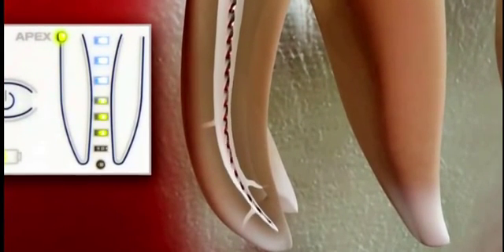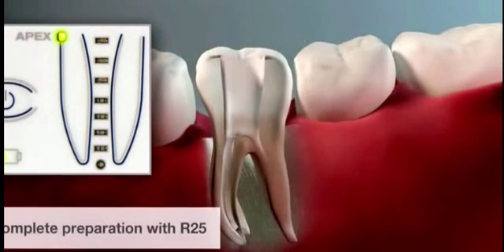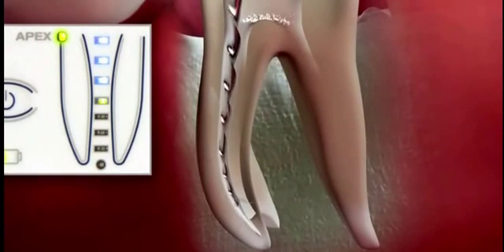Working length is reached when the third green diode illuminates. If the file goes to full working length, preparation can be completed with the reciproc instrument. During preparation of the apical third, you can use the motor's simultaneous length determination function.